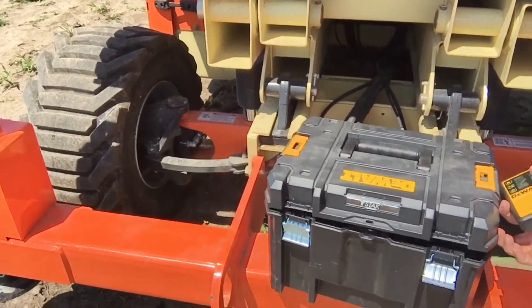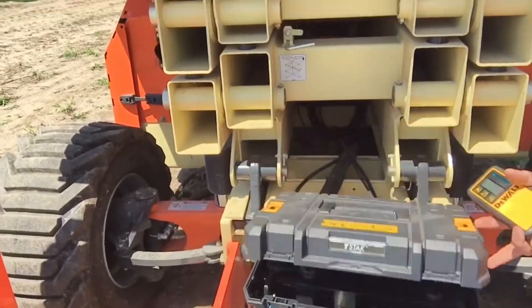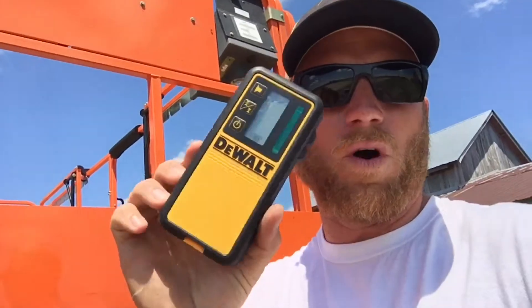I absolutely love that. No tool is perfect, so if DeWalt makes an improvement on this I will buy that in a heartbeat, because I love the green laser and a lot of the features on this specific laser. I just don't like the reader. But I will say I'm a little out of the norm — I'm out on a big job site shooting laser in bright sunlight 150 feet away.